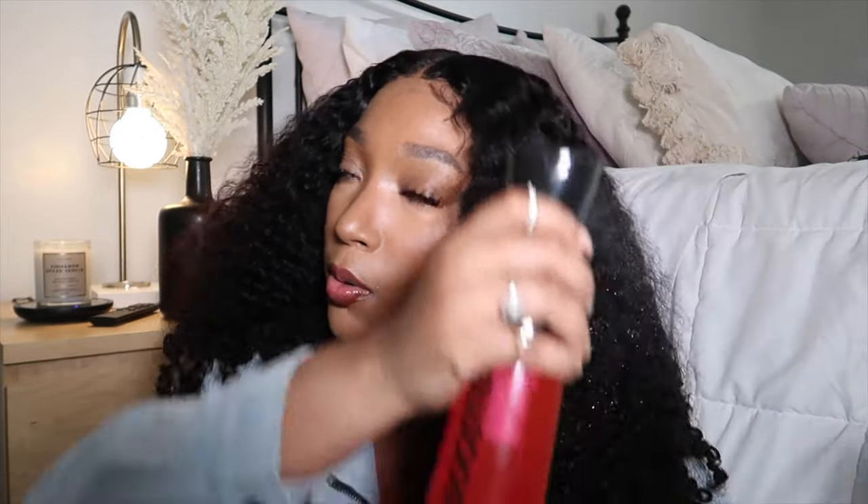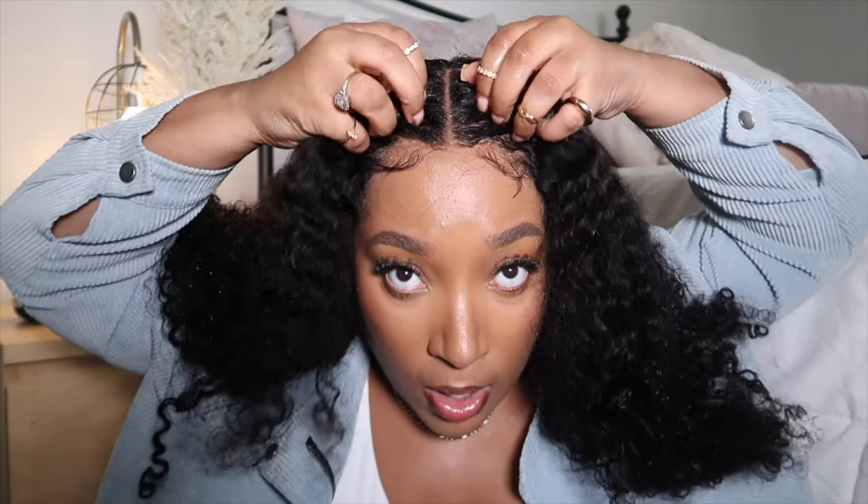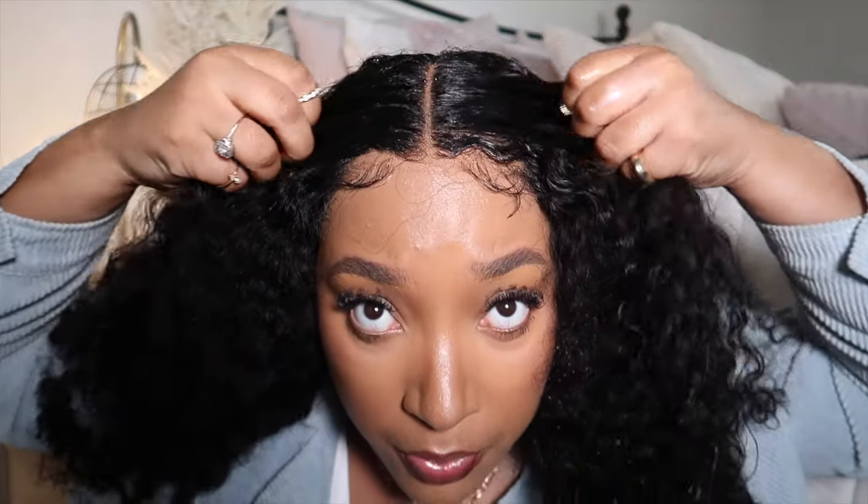I'm going to show you how I refresh it and make it good to go. This is my little spray bottle — I'll have one linked down below. It really helps when you're styling curly hair because you can get a nice fine mist without making your hair soaking wet. I just spray this all over the hair. This hairline is already plucked by my stylist — if you're in the New York/Long Island area I'll tag her for you.